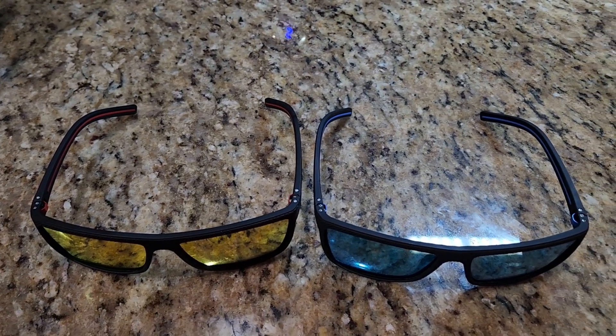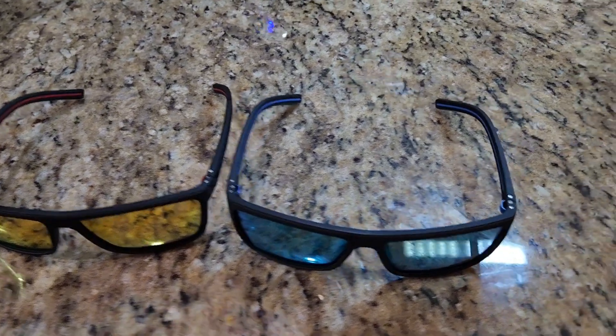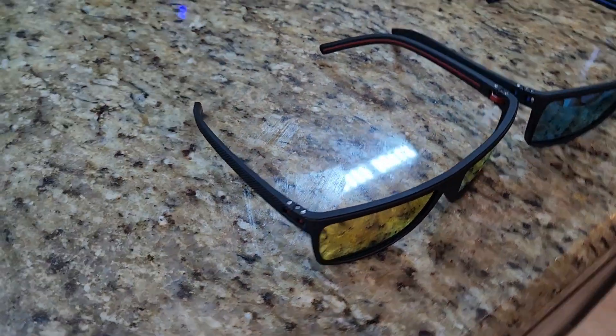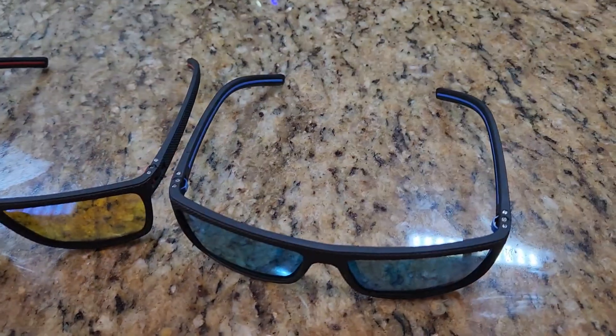They're not cheap feeling — they feel like quality, but at the price I wouldn't freak out if I lost them. That's the only type of sunglasses I buy now. If I bought really expensive ones I'd lose them, like I have before. So perfect price point.